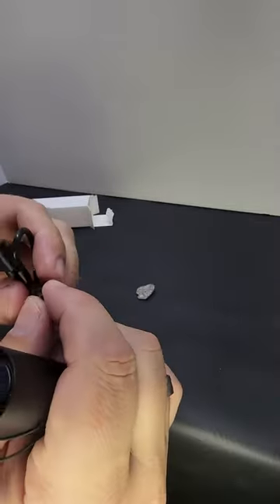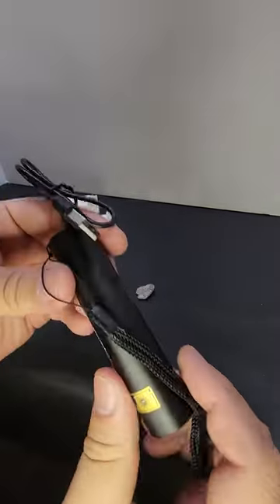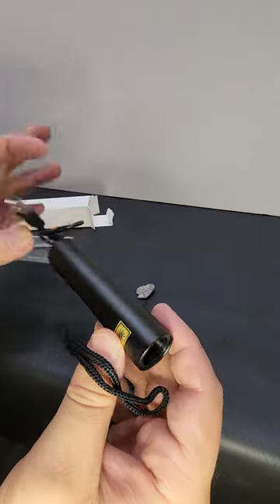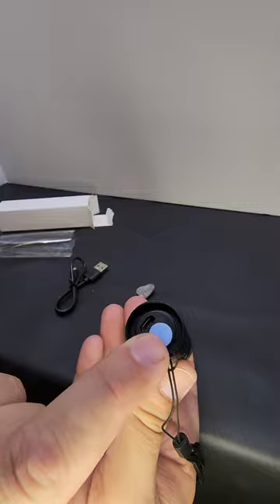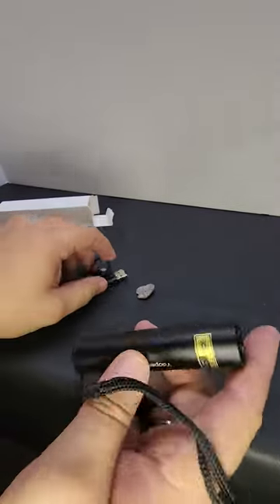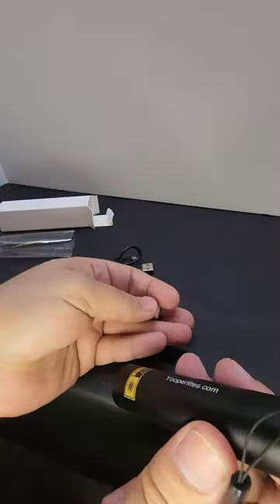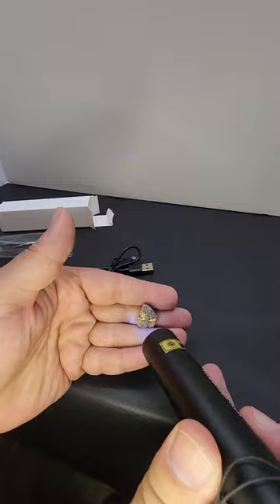You charge it by plugging the small end of the cable into the flashlight, then plugging the other end into any USB port. This little button will turn red when it's charging and turn blue when it is fully charged. It has a partial charge on it when you get it out of the box, so you can look at your stone lighting up just fine.